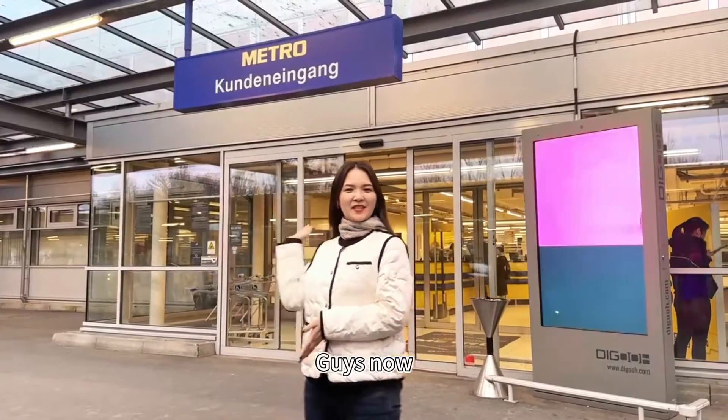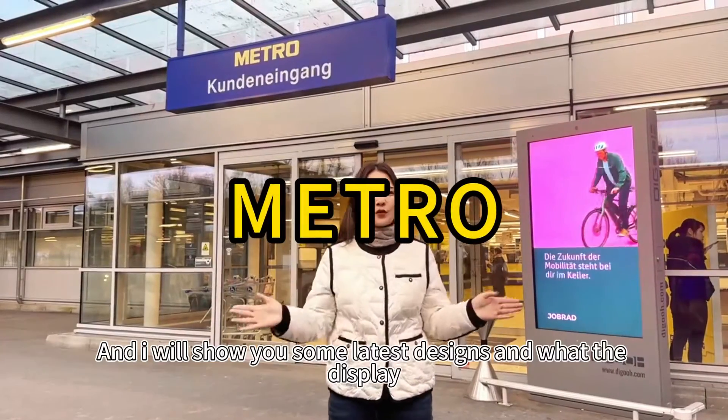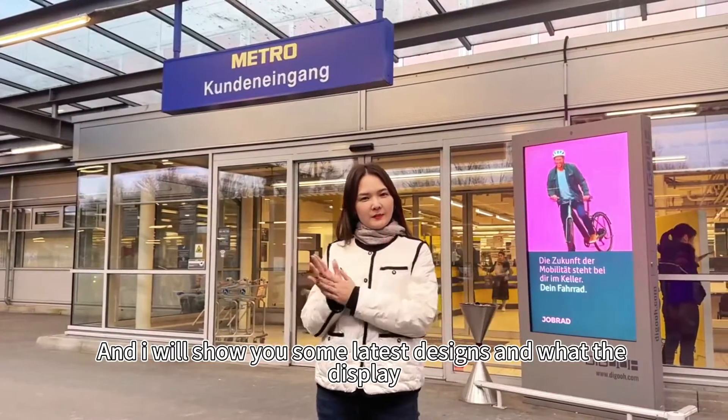Hey guys, now we are in the Metro and I will show you some latest designs and the best fair display.